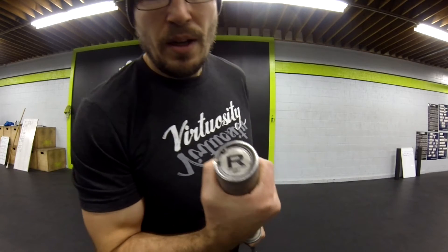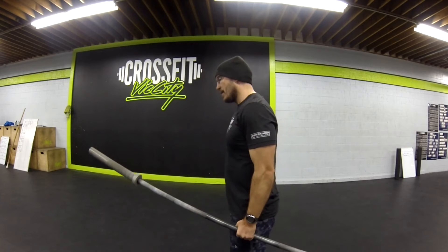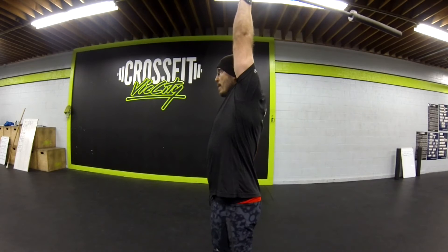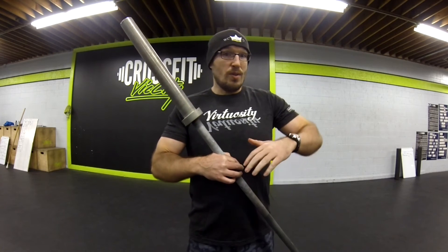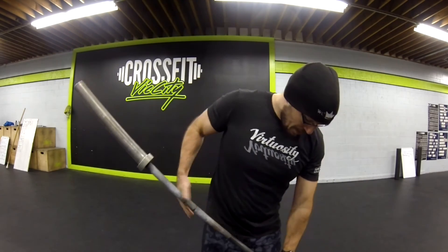What I have is my trusty Rogue 20 kilo bar — 44 pounds for you weight-conscious people. I'm going to curl this barbell, but not the way you think. I'm actually going to hold it in the middle of the bar like so, dealing with the long lever of the bar, and then curl it to my shoulder, press it up overhead, and back down. The reason it's so difficult is you're dealing with the weight of the bar at 44 pounds, plus the inertia of the bar — as it spins, you have to overcome and control that inertia.